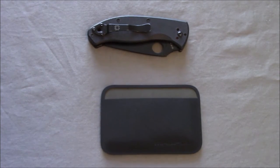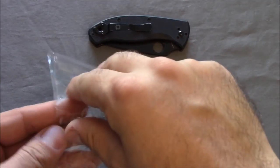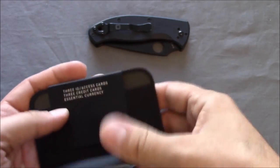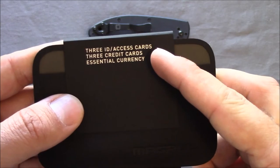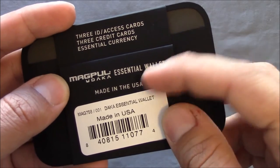It actually comes in very simple packaging. Magpul used to do some really neat packaging for some of their other products, but with the clothing line they're going pretty minimalistic. It comes in a little bag — a little Magpul kind of tri-fold. Right there it says: 3 ID access cards, 3 credit cards, essential currency — Magpul Daka Essential Wallet, made in the USA.